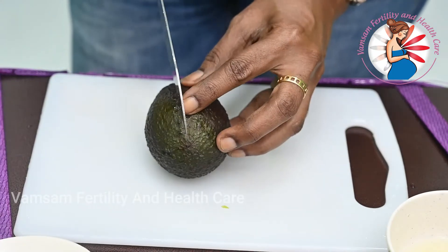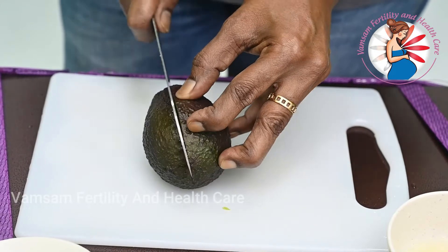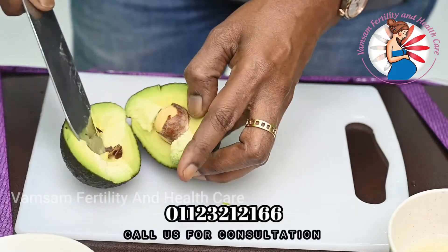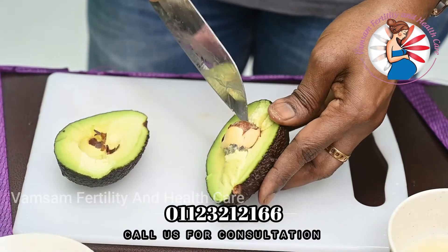So, let's see how we put the avocado in the salad. Now, let's put the avocado in the oven.